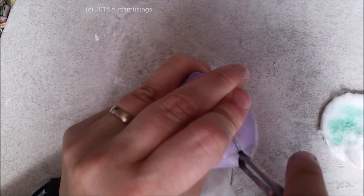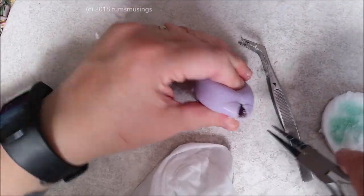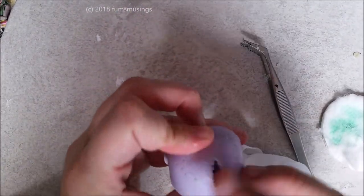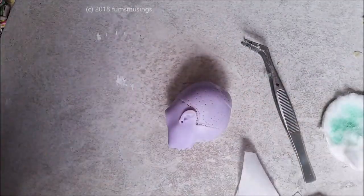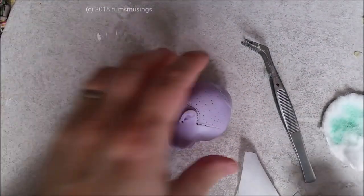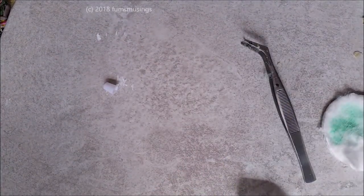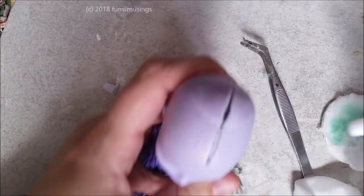I noticed there was a bit of extra glue and stuff floating around, so I just used the hole to help me grab bits I couldn't reach through the neck, just to make sure I got most of that horrible gunk out. You could cut the top of the head so you can wipe the inside to remove any lasting residue, but I didn't bother with that.